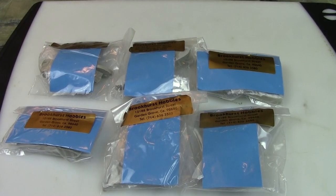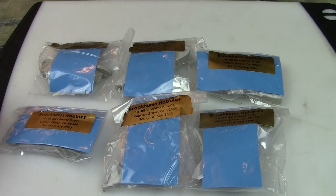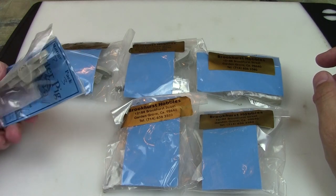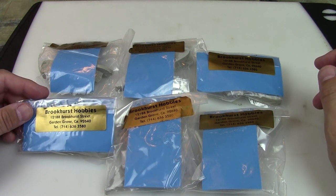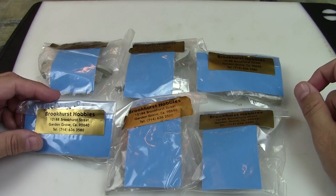Hi everyone, John here from All Miniatures Great and Small and today we're going to be looking at and reviewing some new American Civil War miniatures. These are Peter Pig miniatures and I purchased them from Brookhurst Hobbies. I'll leave the information down below in the description if you guys want to go check them out.